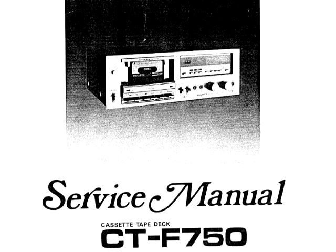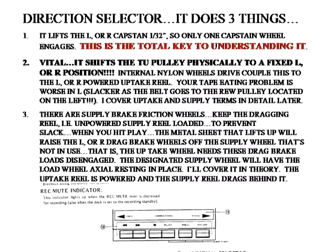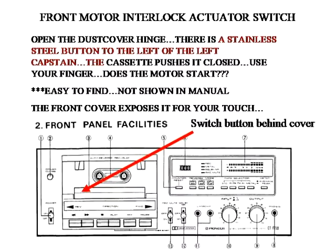This is the CTF 750 belt tutorial. Quick safety slide. Read up on the direction selector — it does three things. This is the location of the direction selector on the front panel. This interlock, you can push it with your finger and you should hear the motor run. That's the first thing you should do.